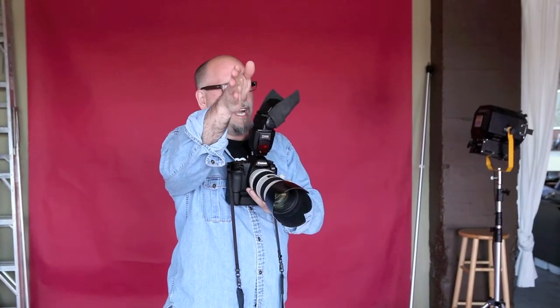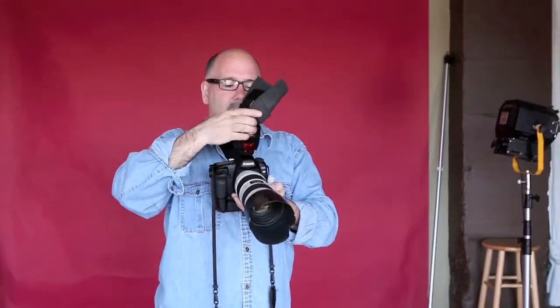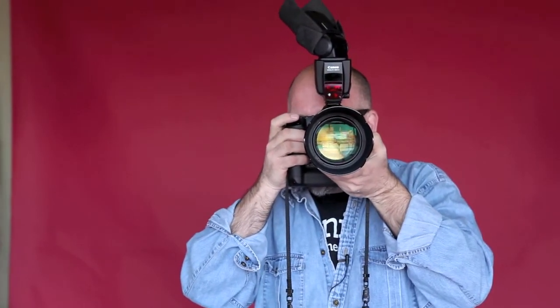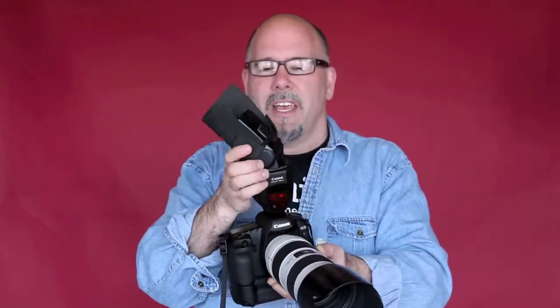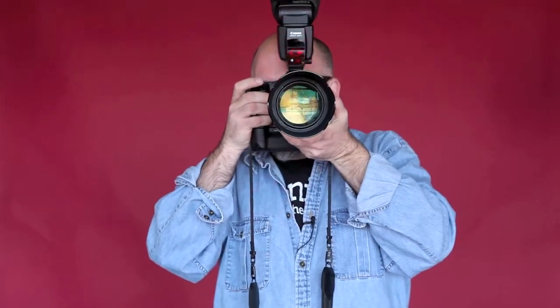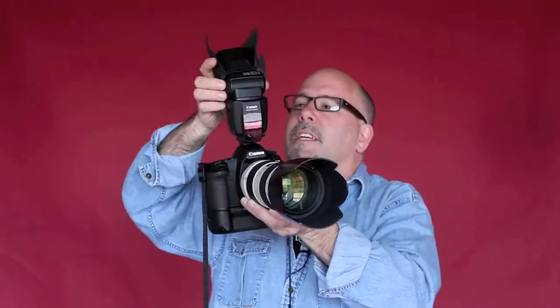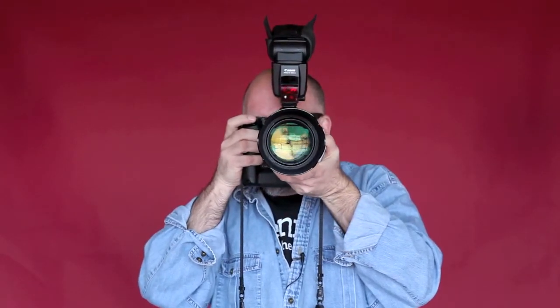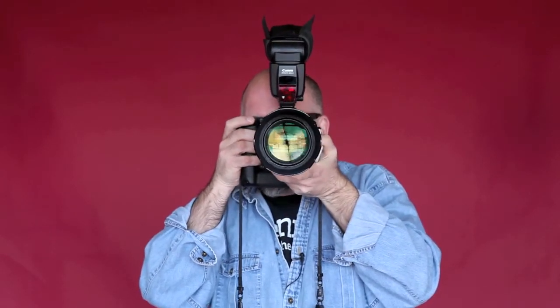Now if I want to go to the other side and short light you, I come around and point it back into this corner — and boom, I just short-lit you. And if I want flat light, which is what I do all the time, I stick the flash right overhead like so and bounce it right behind me — just filling really flat.